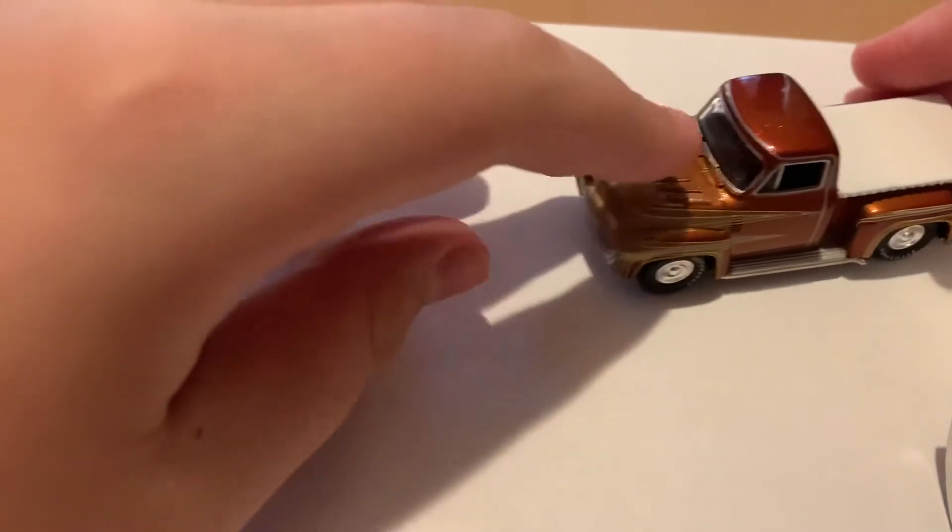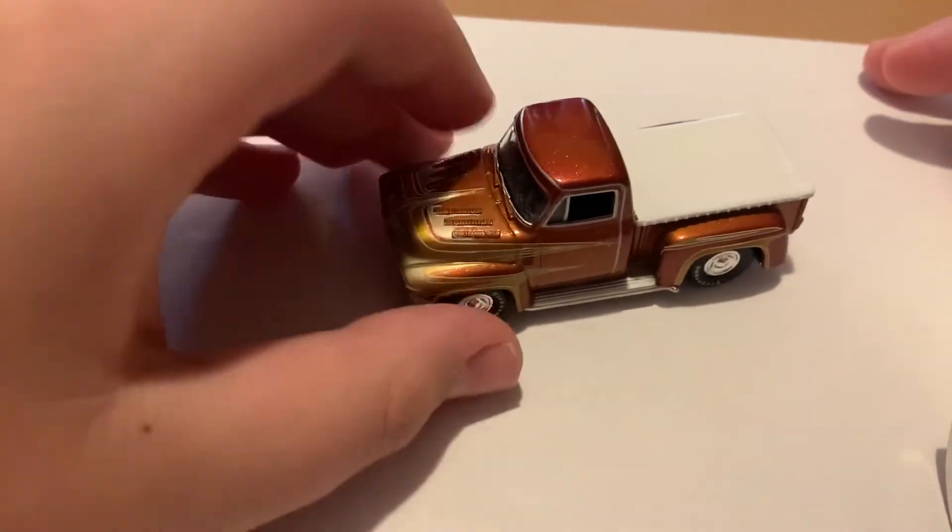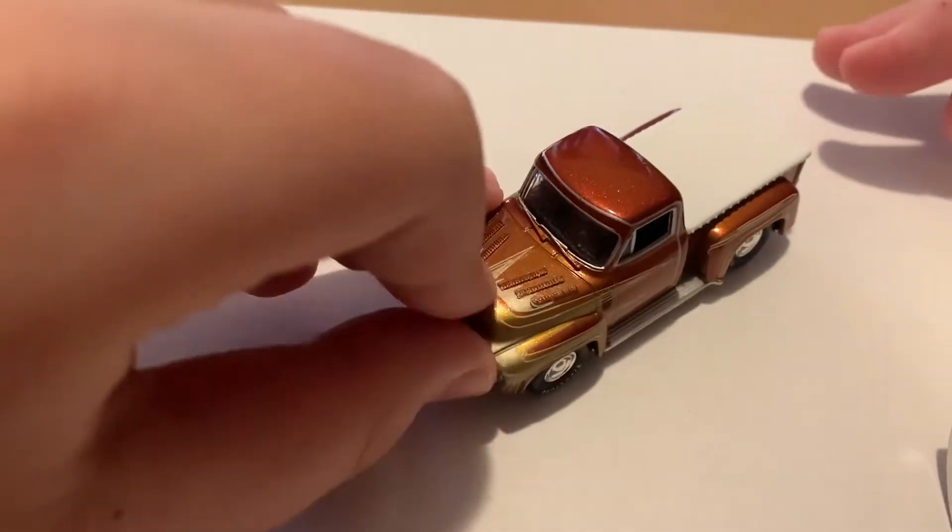And here it is. Wow, that's really, really nice guys. It looks like a Chevy C10 truck.